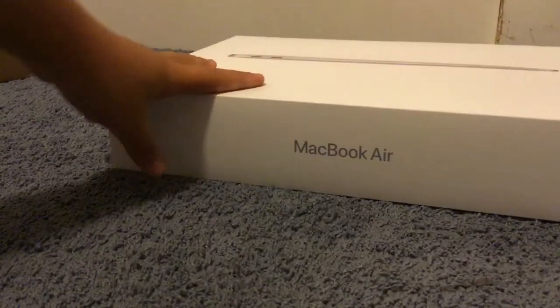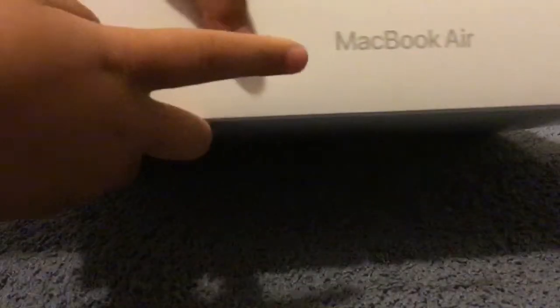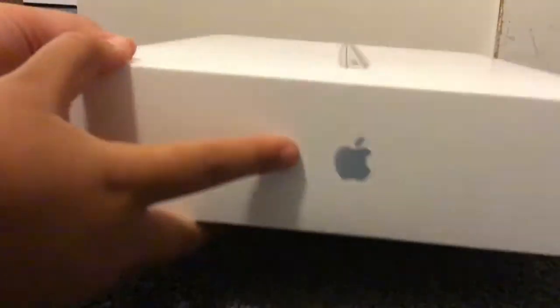One of my fans gave this to me. It's a MacBook Air. It's a computer and I think it's awesome. Oh my god guys. And here's the logo down here, and the other logo for the Apple Store. I think it's just awesome.